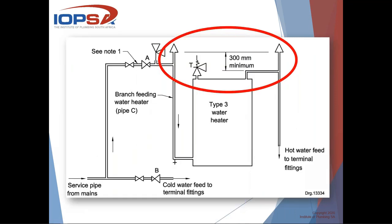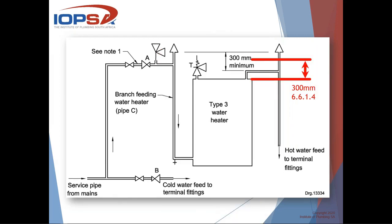Then comes this image from Annex F of the same standard, SANS 10252 Part 1, which gives some examples of how the system should be installed. You can see that in this image, the reference to 300 millimeters is from a different point - it doesn't show it from the top of the water heater. It shows that the actual standpipe must be 300 millimeters, which is not what the text of the document says. Normally within a standard, the text will overrule whatever is in a figure or graphic image, but they are supposed to be the same ideally. As you can see, the 300 millimeters measured from the top of the water heater is lower than what the image shows - that's the conflict.